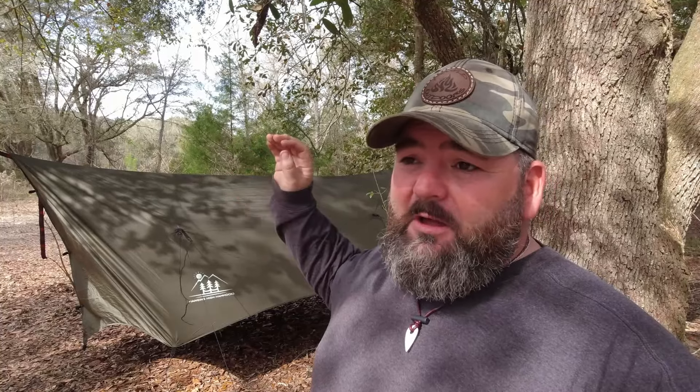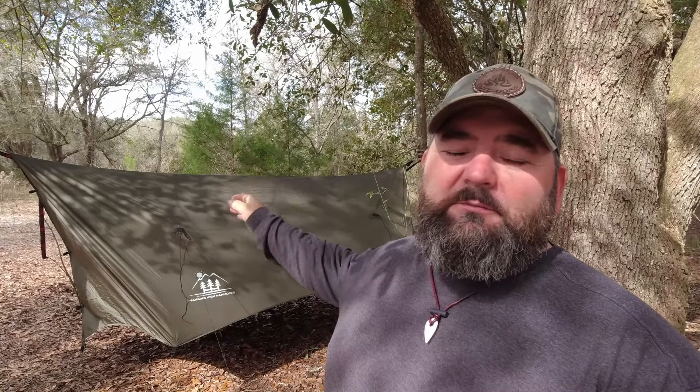I have to be 100% honest with you — I really, really like this tarp. It's $55 right now on HangingHighHammocks.com, and that's hard to beat. Anything over $35 is free shipping. I bought this with my own money — I'm not being paid to tell you this. This is just something I wanted to show you because I really believe it's a great product.